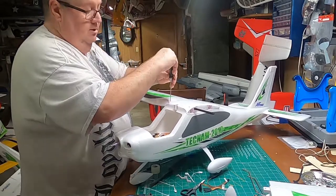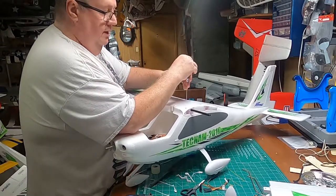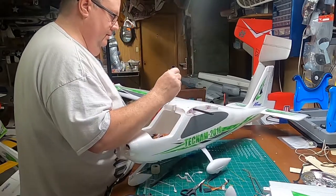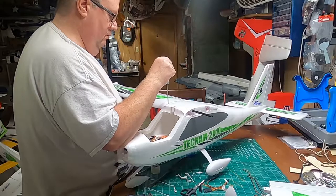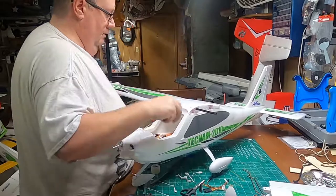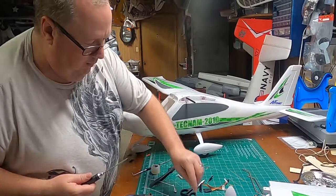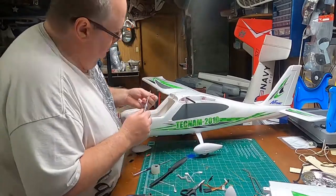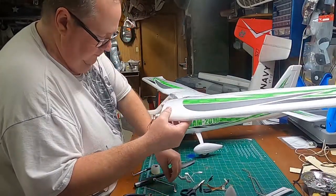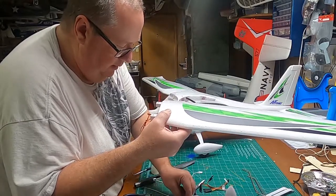Make sure your wing is nice and seated in there. It appears they do give you a few extra screws — that's a good thing. They don't go in all that deep so don't be alarmed. Take a look at it — one screw there, one screw there. Yes, there is one extra wing screw and one extra nose gear screw.